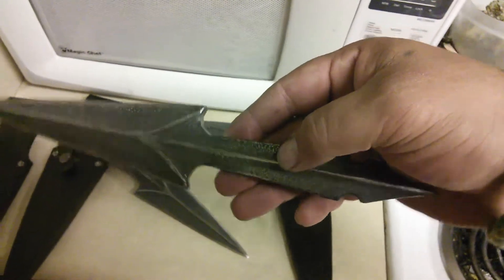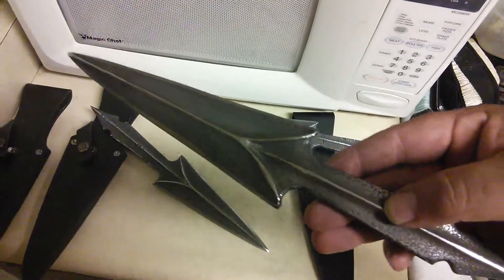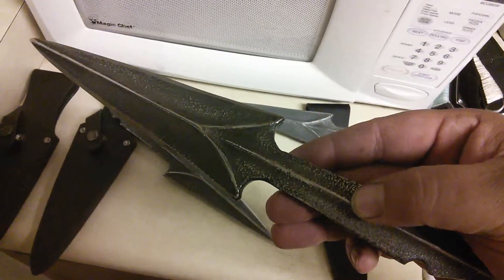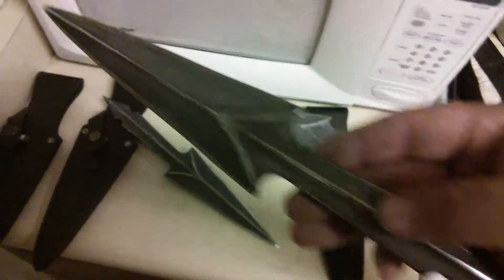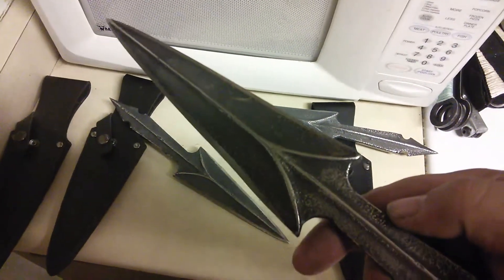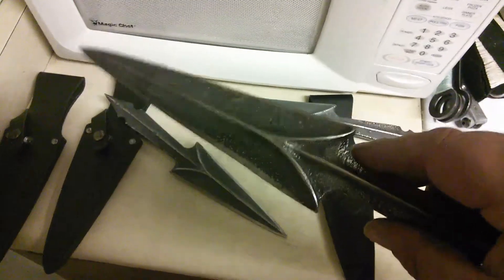I'm going to talk to some knife makers and see if I can have them make me some real knives like these. I want spring steel knives — like 5160, hardened, all that good stuff — something that lasts me my whole life and I don't have to worry about breaking. I'm so tired of breaking my throwing knives. The further you throw, the more chance you have of breaking them.